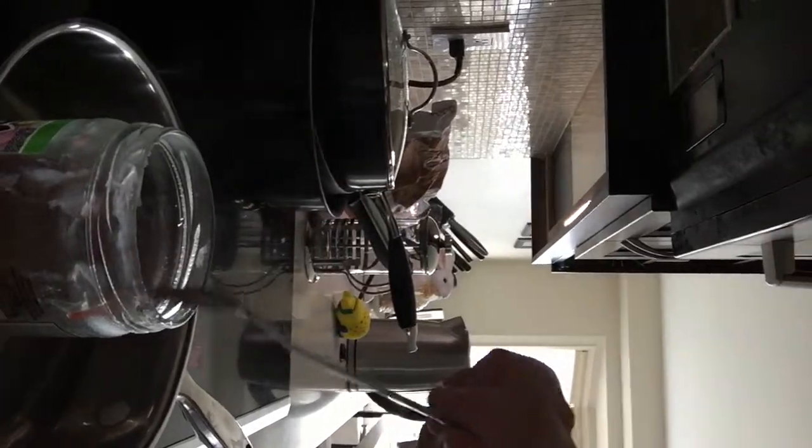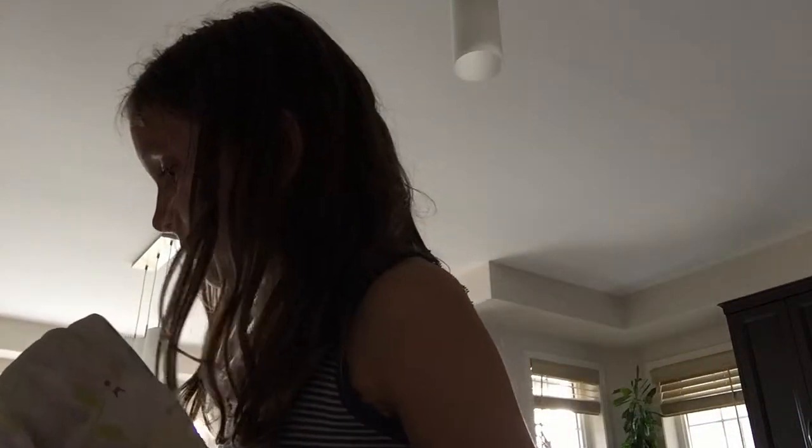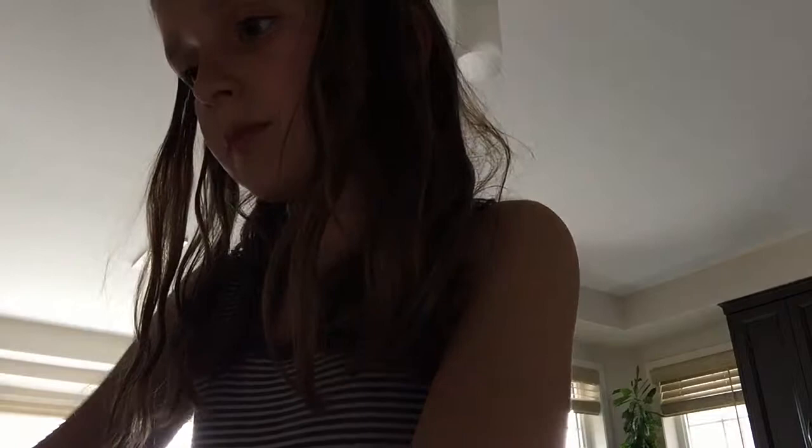I'm just getting my container and taking my towel to get this off. Pour it into my container very fast — just pour it in super fast into my container. And it did work!